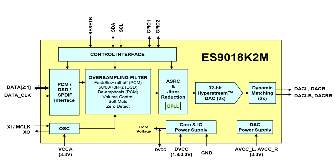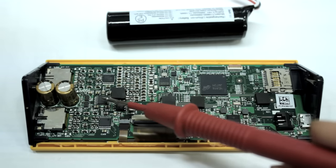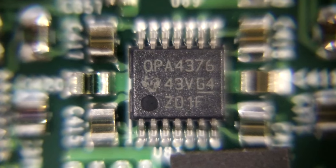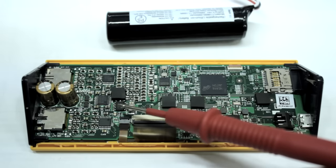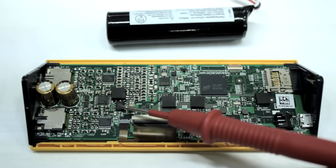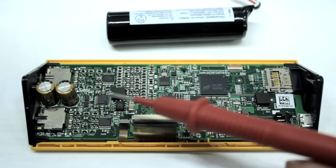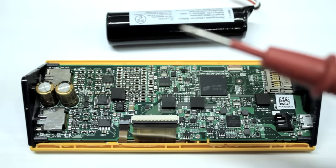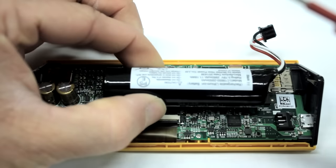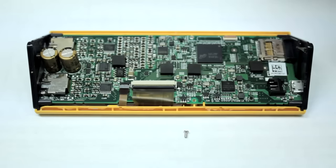ESS calls this a high-performance 32-bit 2-channel DAC. This next chip is an OPA4376 — a Texas Instruments precision low-noise op amp. And this small chip I believe is an LM26, a temperature monitoring chip. It makes sense because when the battery is in place, it sits right on top of the temperature chip.